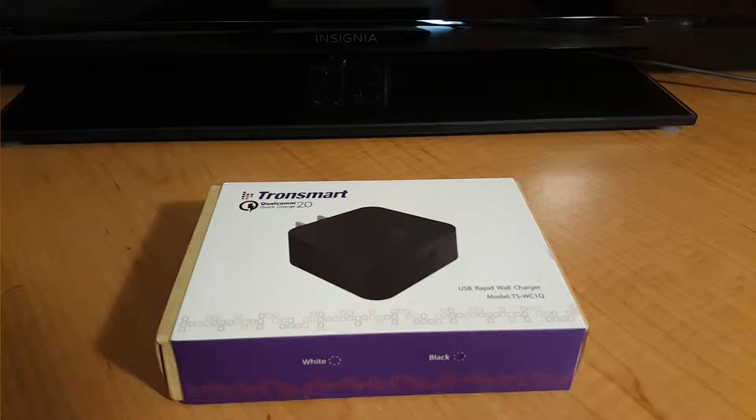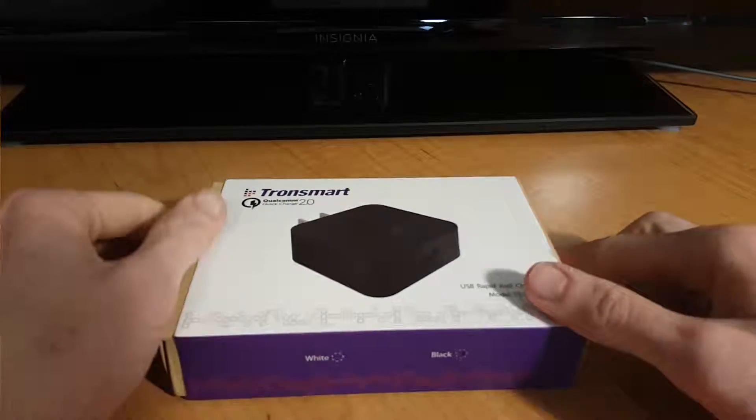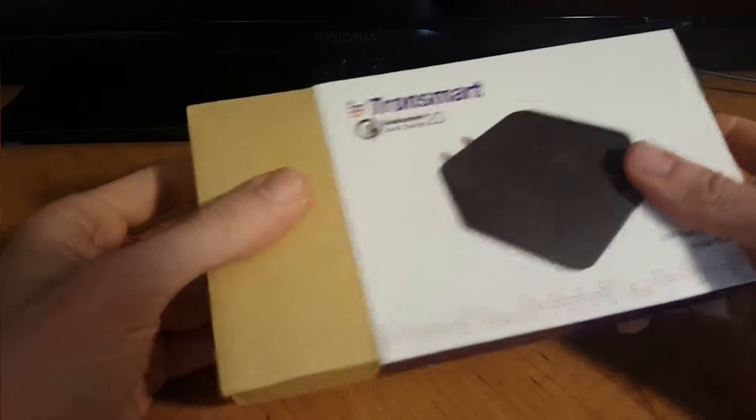This is a video review and unboxing of the Tronsmart Quick Charge 2.0 8-Watt USB Wall Charger. Now we'll go ahead and take it out of the box here and see what's inside.